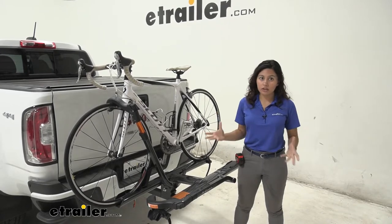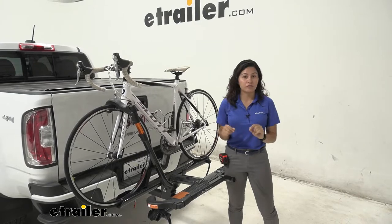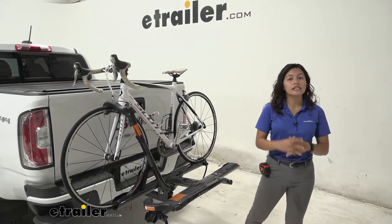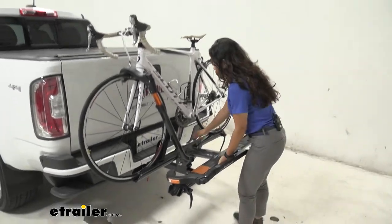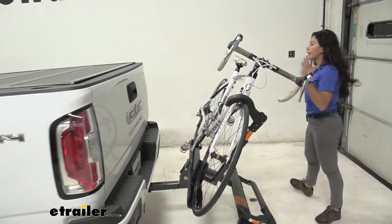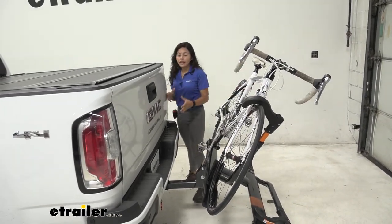Now this isn't extra heavy in terms of weight capacity, but if you just have an average bike you're going to have all the premium features you will need or want. One of the features it has is that it can tilt away. To do so you pull on this lever and then this drops down to a tilt. You'll want to do this if you want to access your hatch or lower your tailgate.